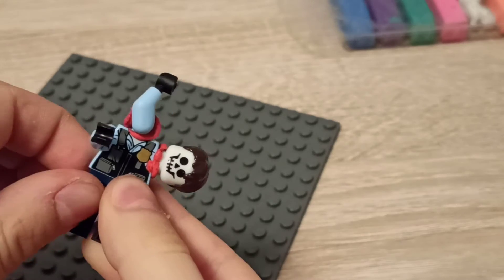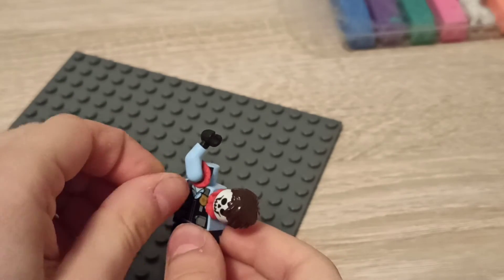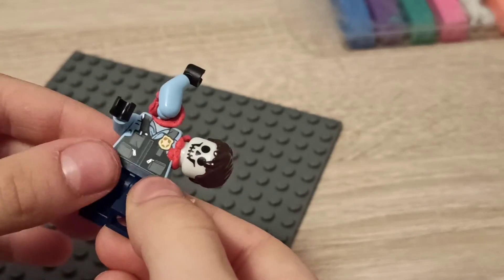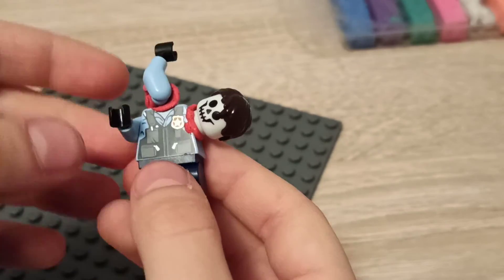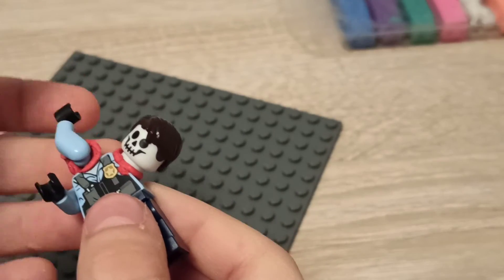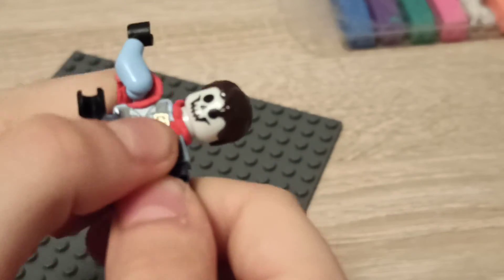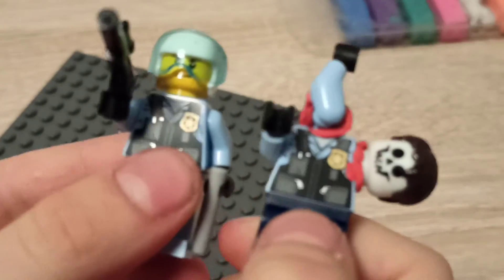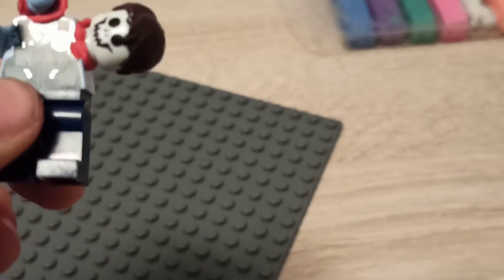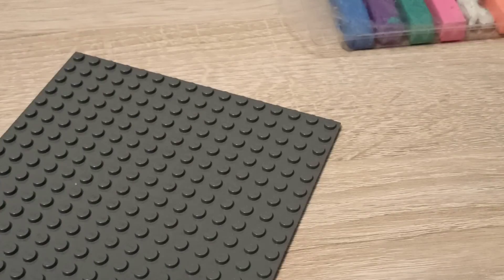Our next minifigure is very creepy. You might have seen him in my zombie safe house part two — the Octan garage safe house — but I've changed his face to a skeleton face. I took off the head and put plasticine to stick it, took off an arm and put it aside. We're going to get these legs and put the police torso on — it's the same torso. He's very scary and funny.